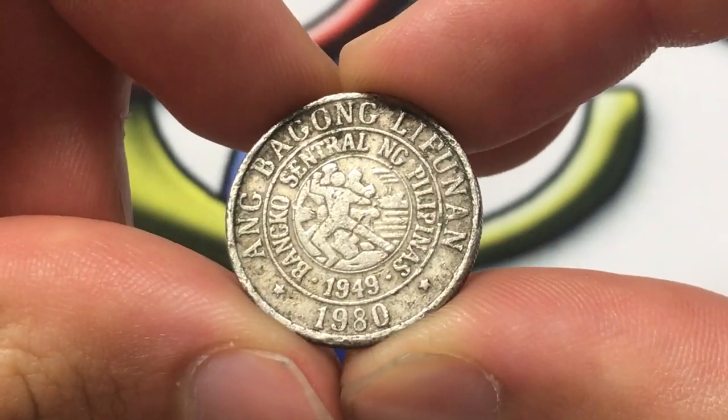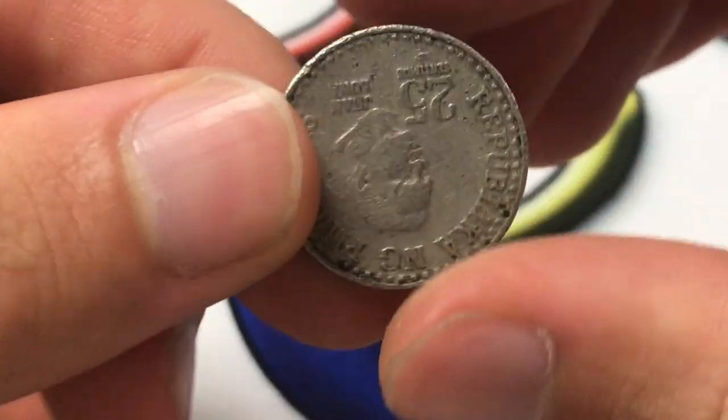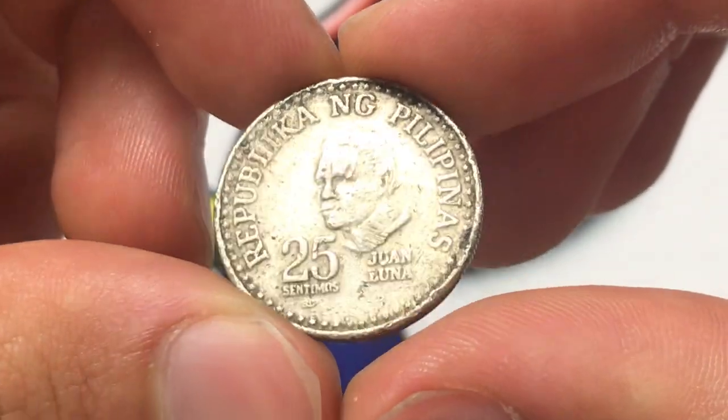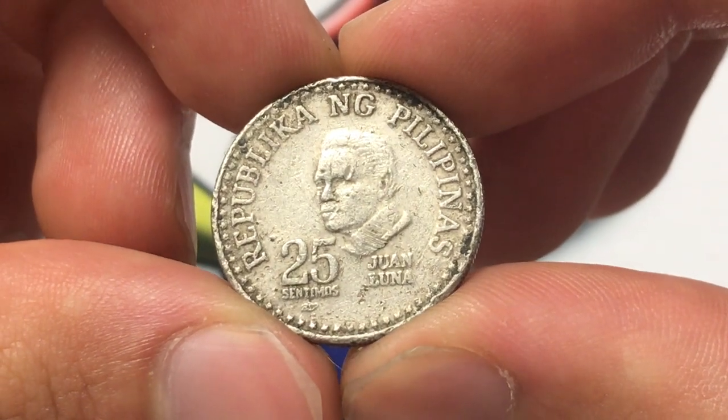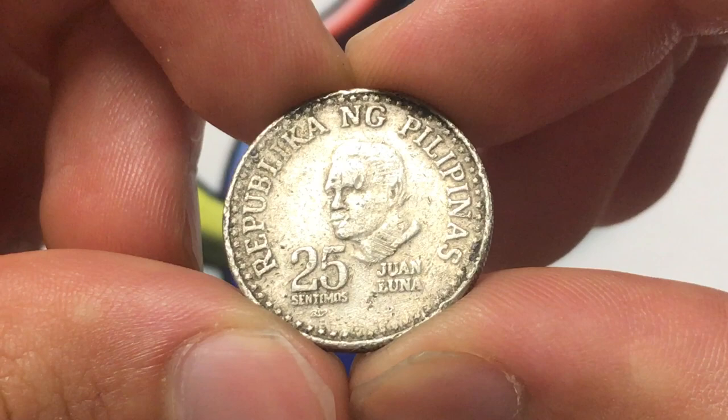Hello everybody, Christian from Christian's Coin Corner here. Today we're going to be taking a look at the 1980 Philippines 25 centimos coin, and thinking about the information, history, mintage, and related facts that you probably want to know.